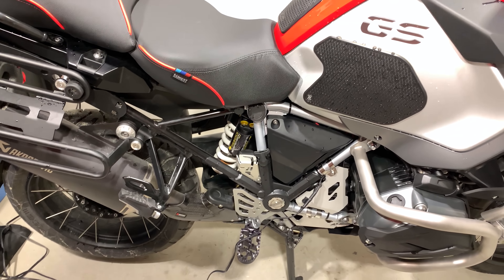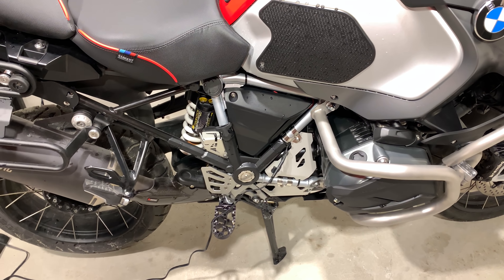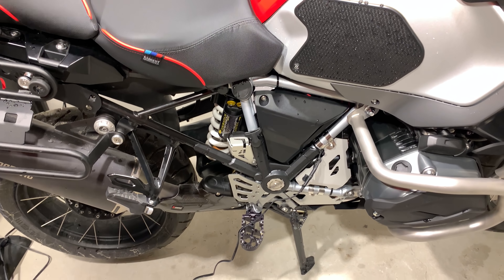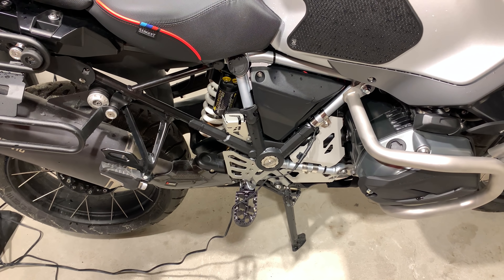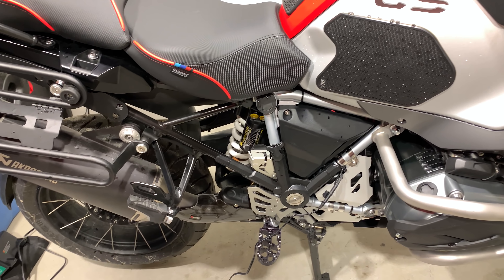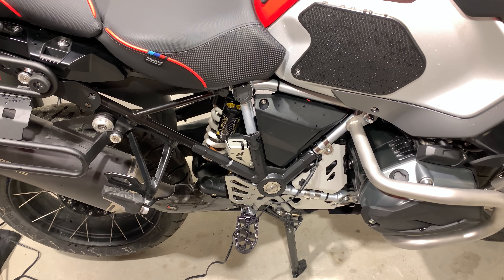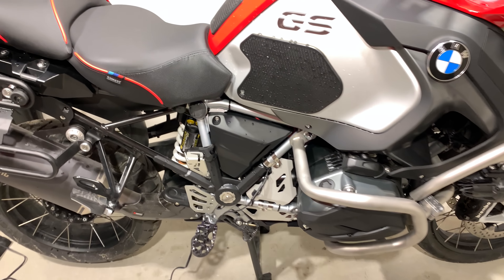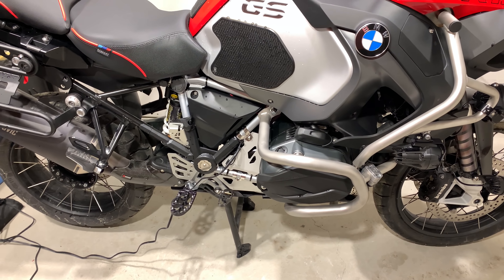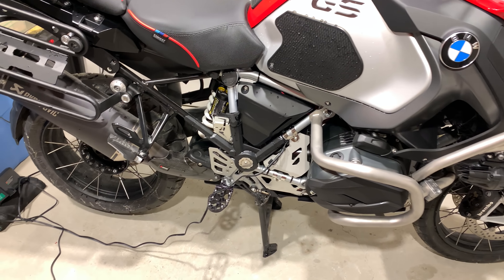We're going to go to the R series GS Adventure LC. We're hitting semi-active suspension, then service functions, then calibration. We need to be on the center stand — we're on it now. This means no weight on the front wheel, though I'm not sure how else to do this really. Let's do the SAF.